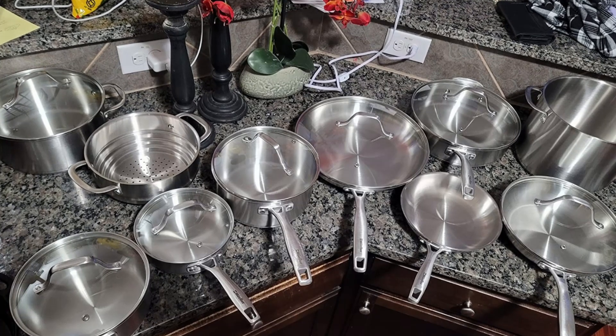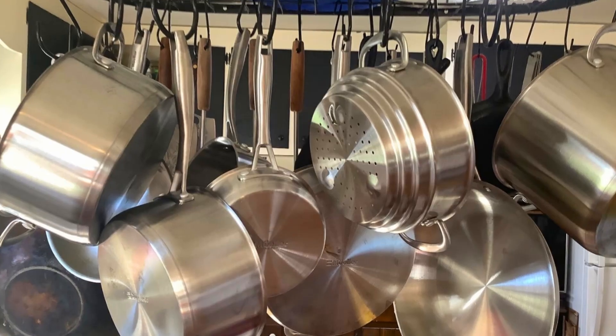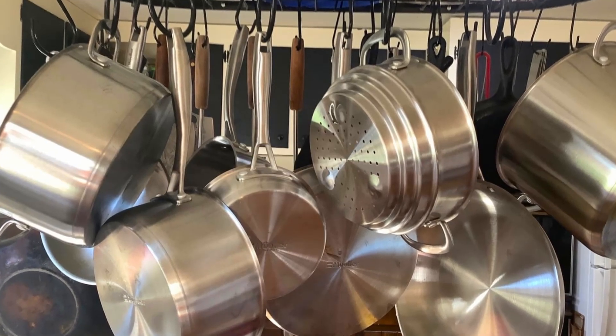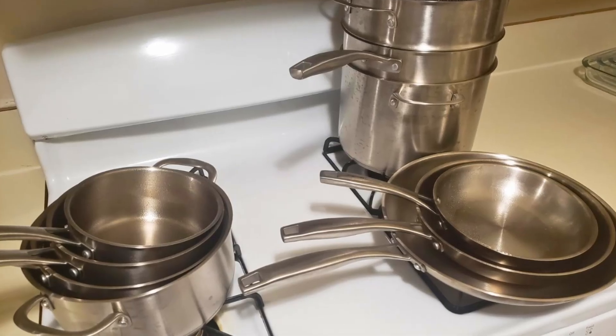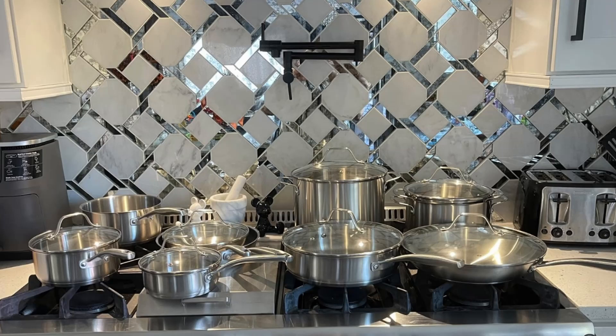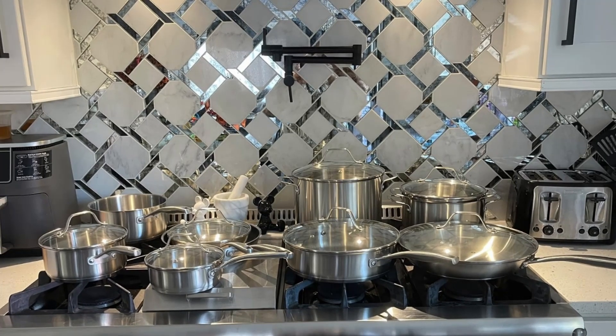Whether you're sautéing, frying, boiling, or braising, this set empowers you to cook with professional-grade precision, making it an invaluable addition to any kitchen. If you're seeking a cookware set that delivers efficiency, safety, and versatility, the Muller Pots and Pans Set 17-Piece is a standout choice.